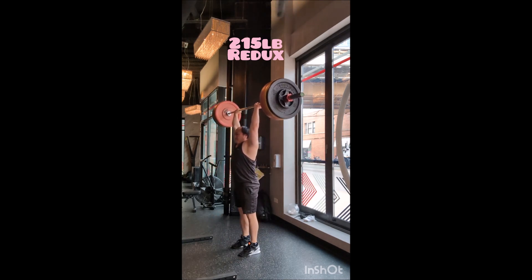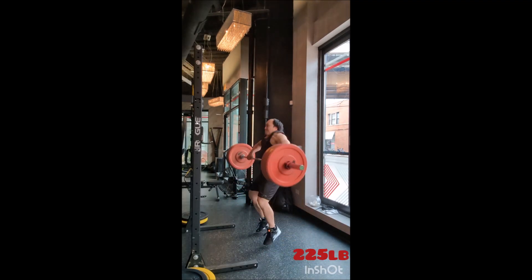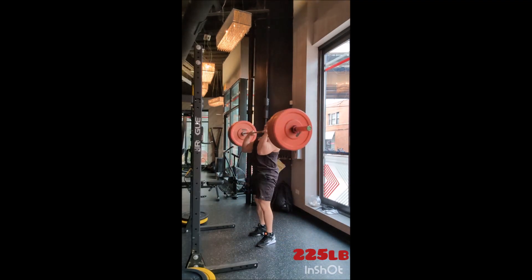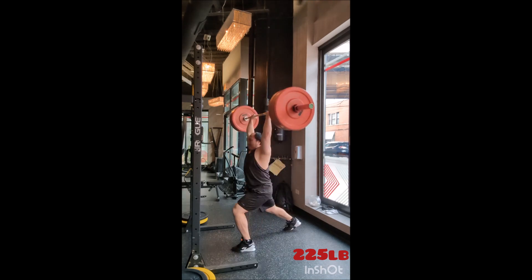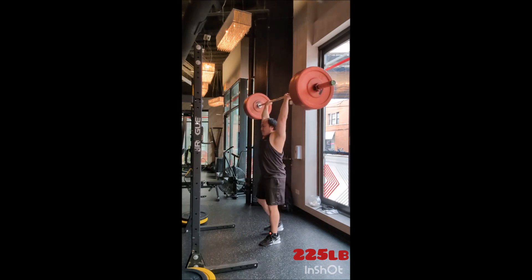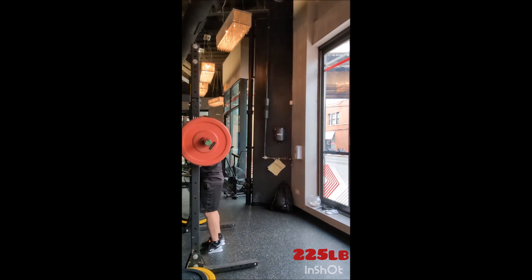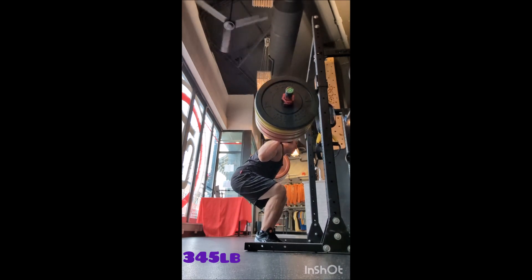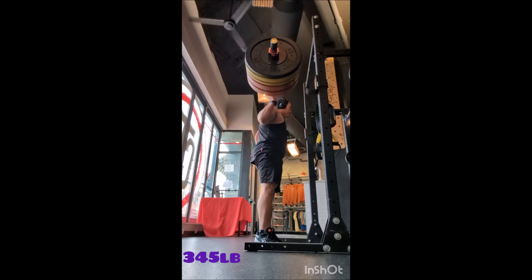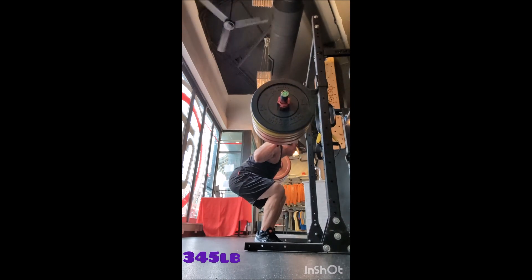For squat warm-ups: a triple with 225, a double with 275, a single with 315, and a single with 335. Is that necessary? Not really — it's very close to my working weight. But sometimes I like to wedge in a slightly heavier single before my working sets for nothing more than security and confidence. I don't need it at this weight, but I like to do it just to make sure.